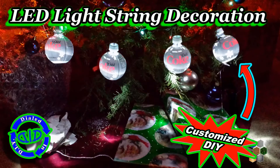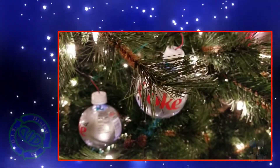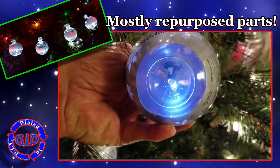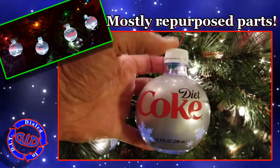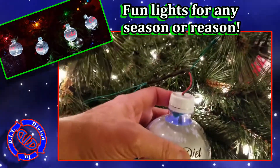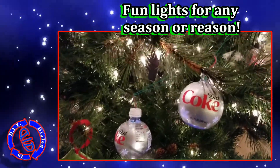Welcome back! Today on Dialed In DIY I'm making a fun string of LED decorative lights using mostly recycled materials. I have found that at different times of the year some of my favorite beverages come in some really unique containers. This particular Diet Coke bottle seemed to scream out to me, turned into some kind of an ornament. That's why today I'm stringing a few of these together to make a really cool little set of lights that can be nice for any time of the year.